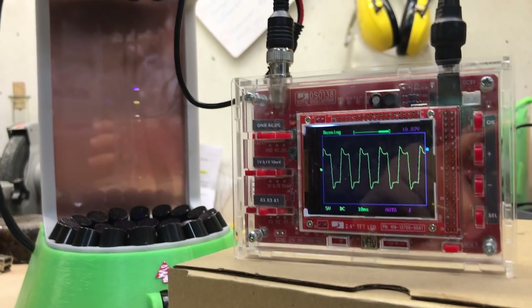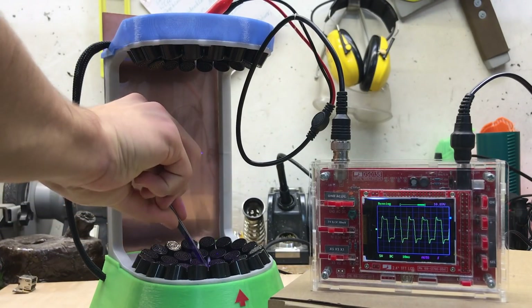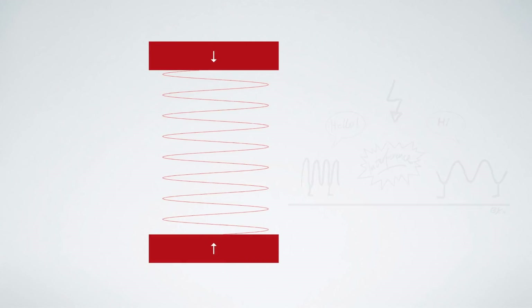Before we continue, let me explain the physics behind why this device works. Starting with two ultrasonic transducers facing each other — when turned on they output a longitudinal wave. You may know from physics class that whenever two waves meet each other they interfere in various ways. What we need for the machine to work is a special type of interference pattern called a standing wave.